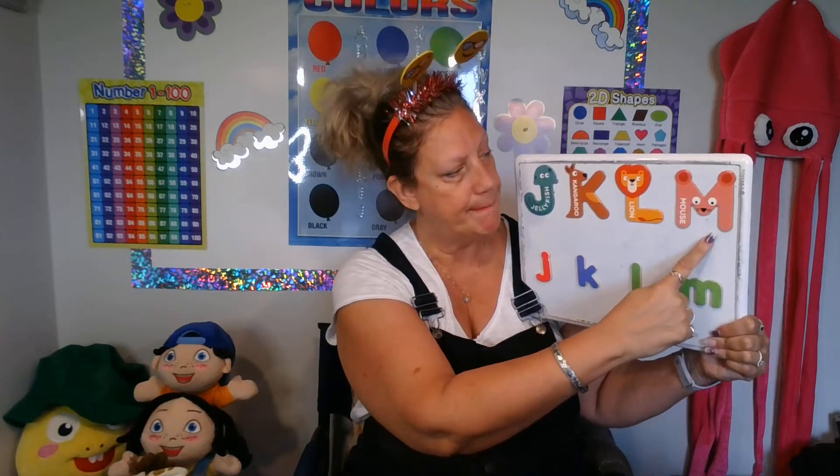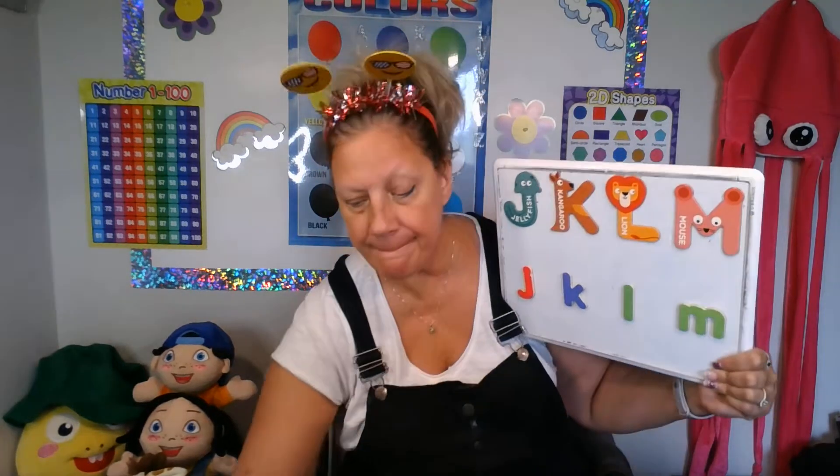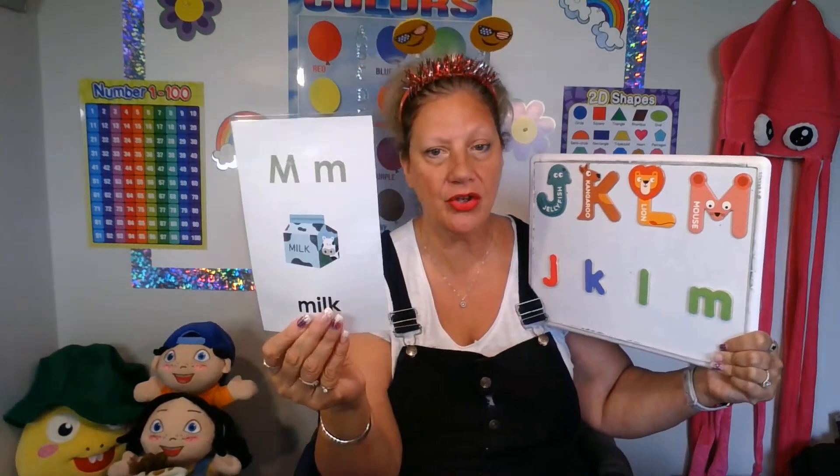And today's letter M. Big M, small M. M, mouse. M, milk. M, me. Good job.